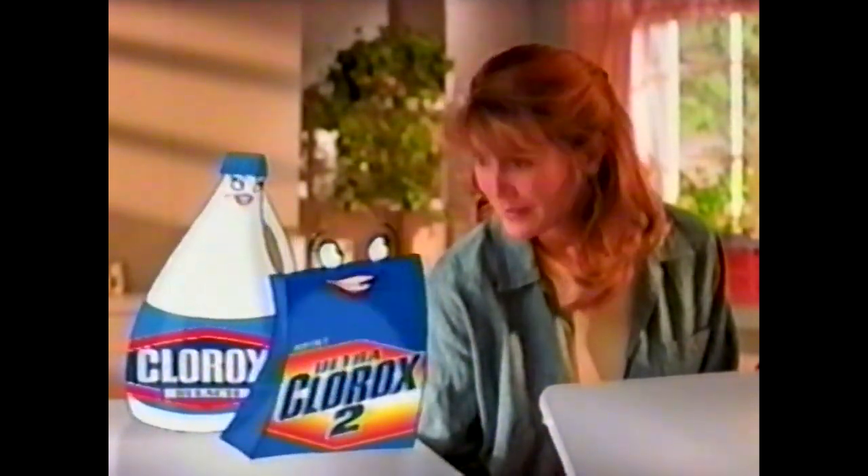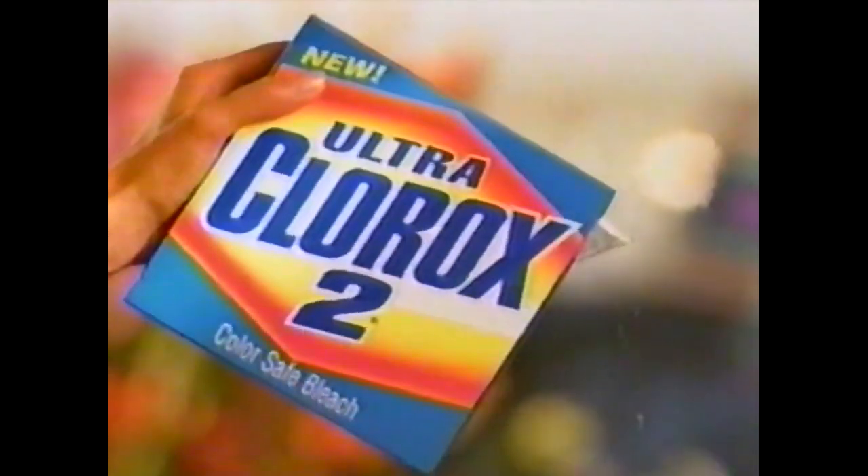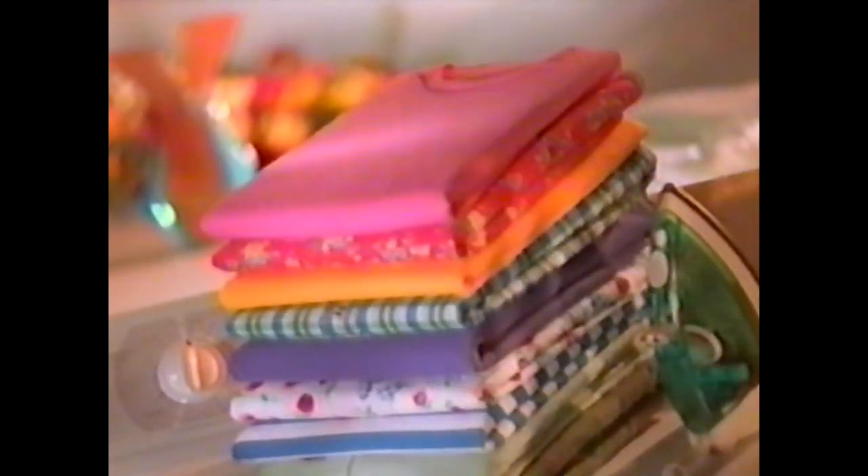Who? Me. I get rid of tough stains and make colors bright. Even these colors? Introducing new dry Ultra Clorox 2. It does what Clorox bleach does on whites, but it's buffered to do it safely on colors.